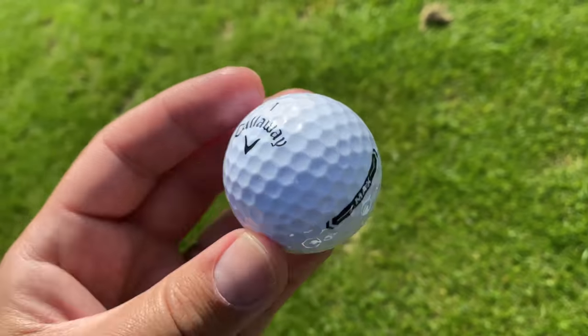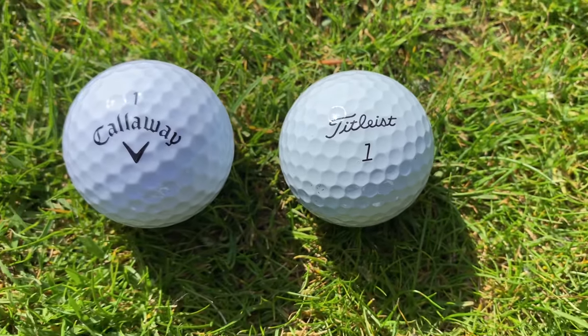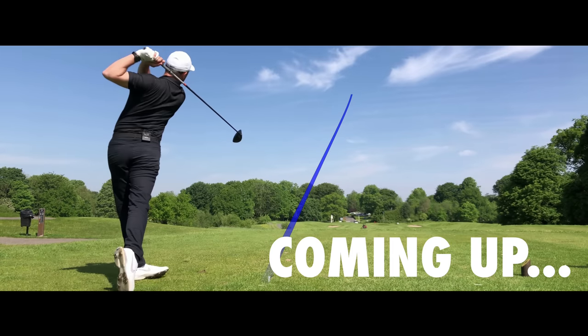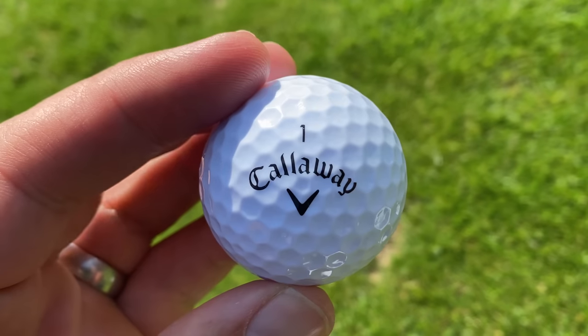Today I'm playing golf with big balls. Callaway brought out this bigger golf ball — it's noticeably bigger than a normal standard Pro V1. It's designed to be more consistent and easier to hit up in the air, especially for slower swing speeds. I'm not a slow swing speed myself, but I thought I'd have a bit of fun with this. Today I'm going to play golf and see how it performs across a par three, a drivable par four with an eagle chance, a gettable par five, and a par three to finish.